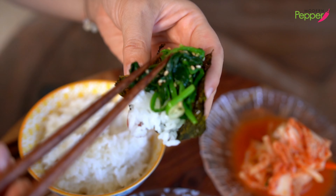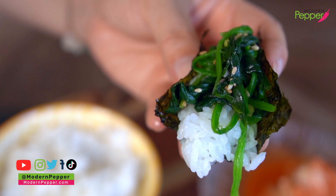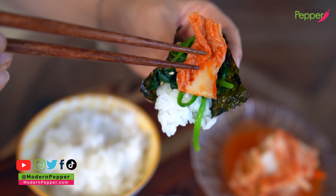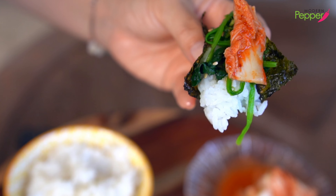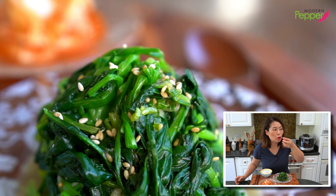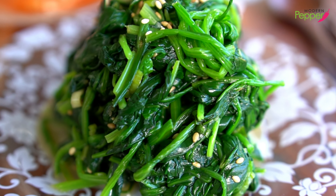My favorite way to enjoy this is to take some warm Korean rice, put it on a piece of kim (seaweed), and just add a little bit of the spinach on top. Does that look good or does that look good? If you're fancy, put one piece of kimchi together with it. So simple, but trust me, your belly will thank you and you'll be in food heaven. You have to make this at home for a healthy, simple meal with Korean spinach.